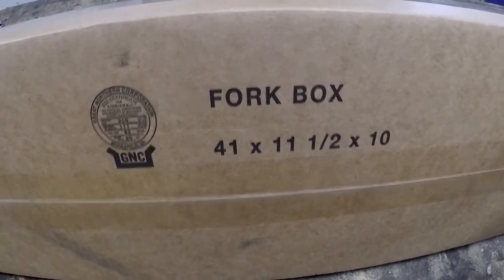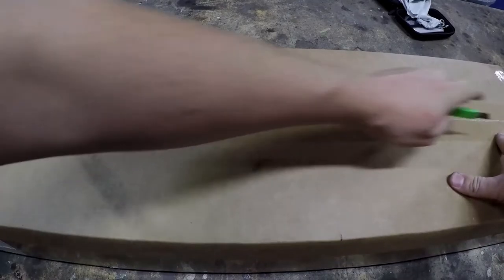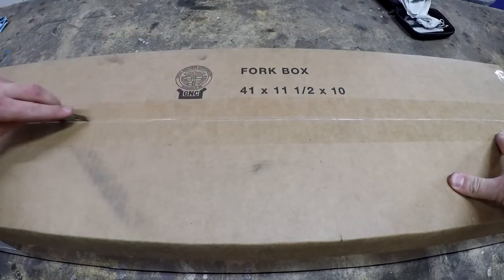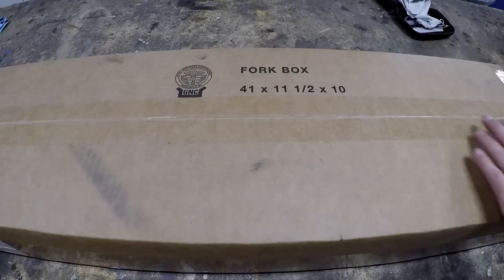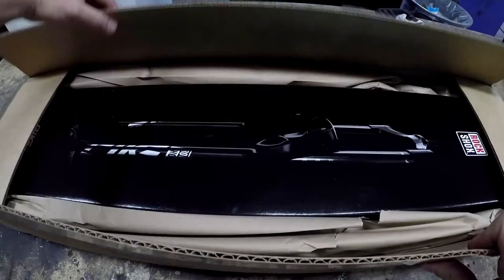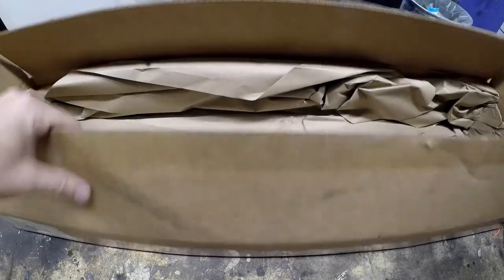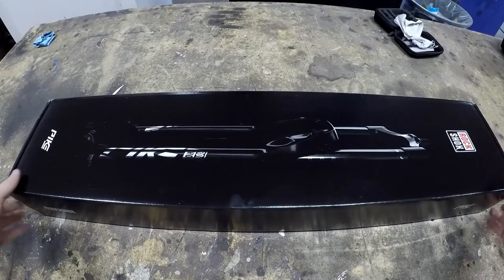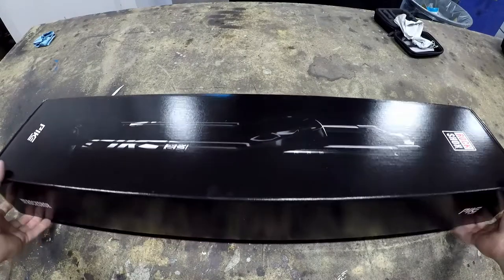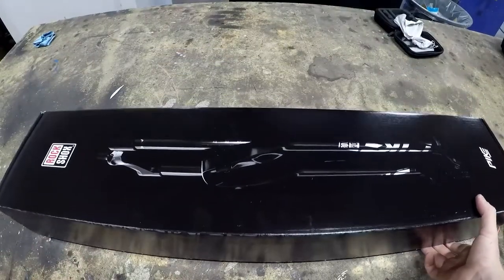We'll do that right over here on the workbench. On this box it says 'fork box' — fill to the brim with forks. Let's open it up. We've got another box. It's box inception. Let's crack this open — a pair of RockShox Pikes, Pike Ultimates. Look at that, gorgeous. I'm seeing it with you guys for the first time.